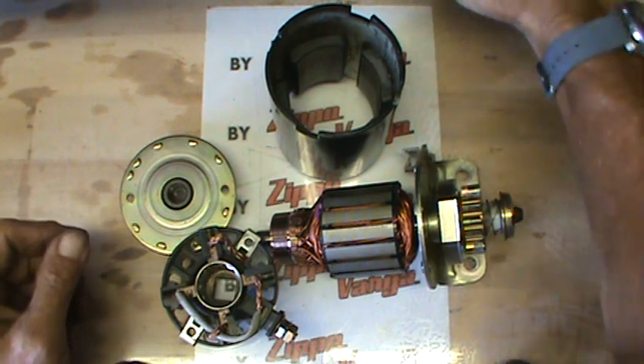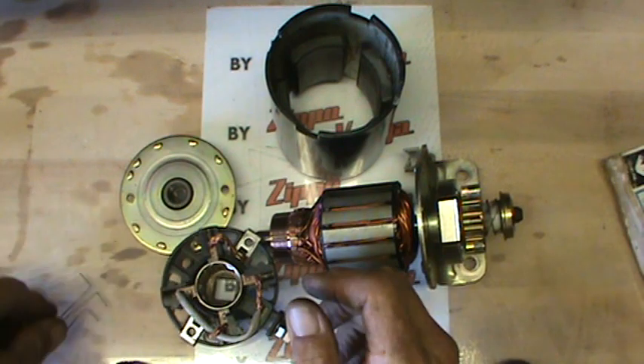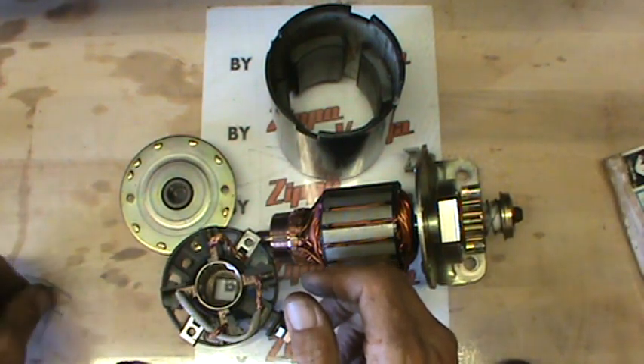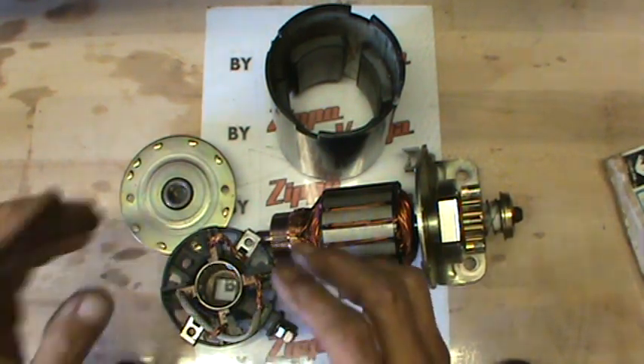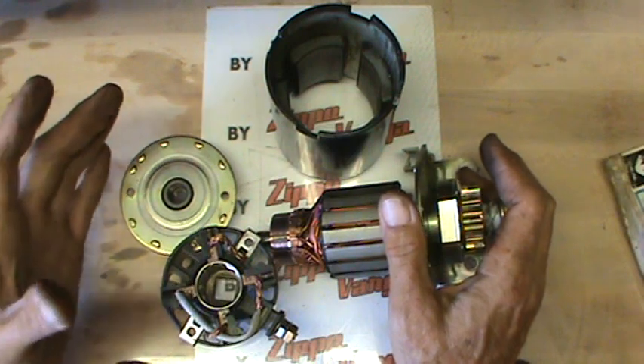Hey Gang, Zippo! I got a video request and it's a pretty good one. Somebody asked how in the world do you get the brush plate back into one of these brake starters once you tear it apart, and this holds true for most all starters.